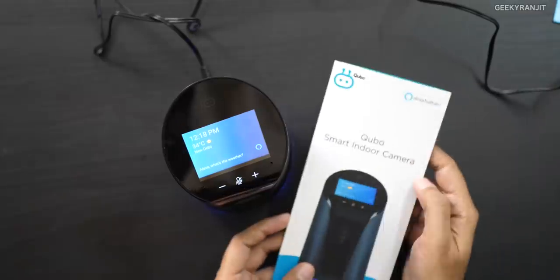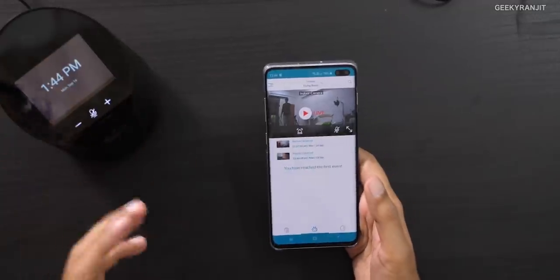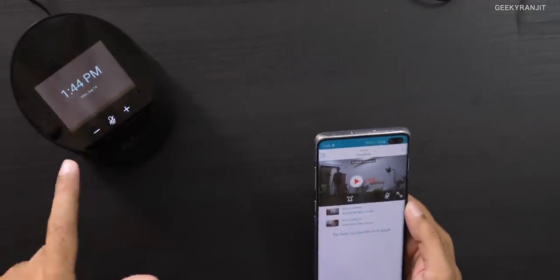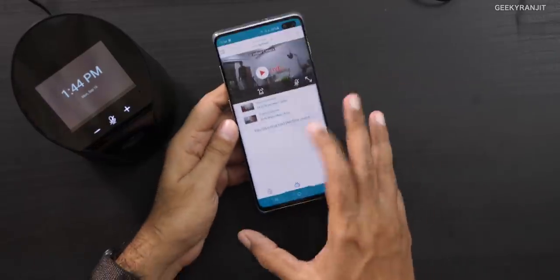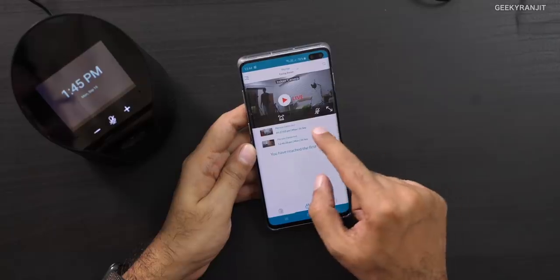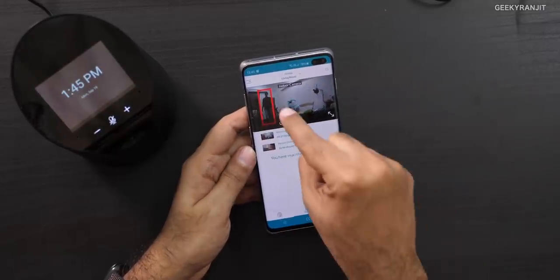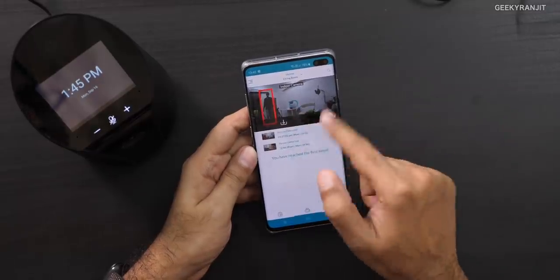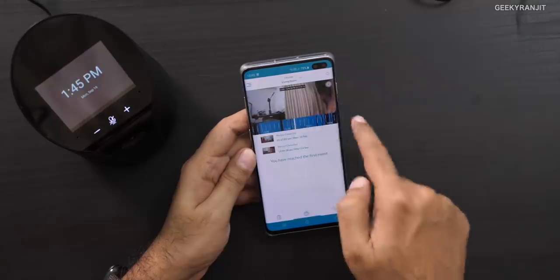This is first and foremost a smart indoor camera, so let's look at the security functionality. It automatically detects people — you can see it highlights a detected person, and clicking it loads the recorded clip. You can set up activity zones in the room so that whenever something moves in that zone it triggers a recording. You can add multiple zones and save them, and it takes just a few seconds to play the clip.